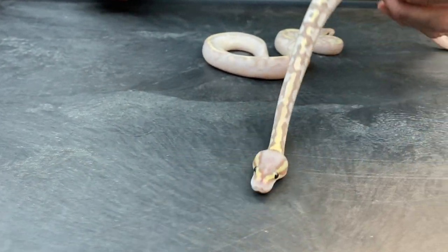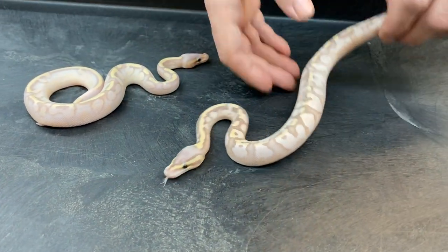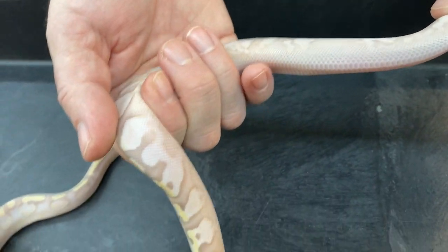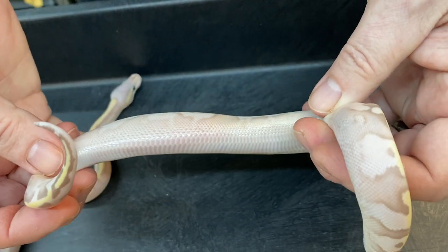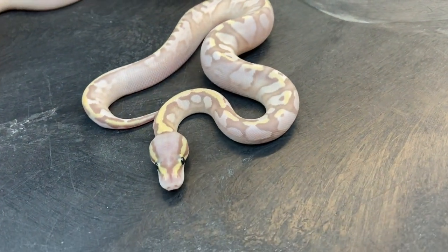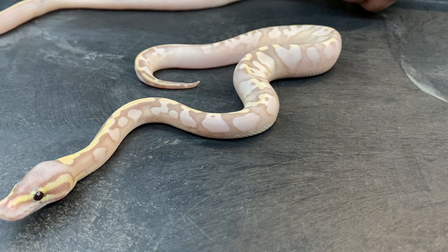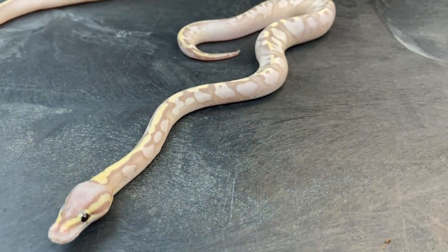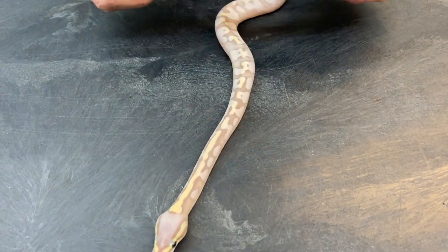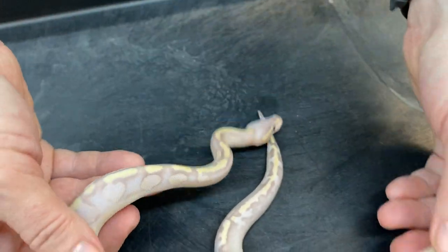These are probably a pastel GHI calico — it could be yellow belly too, I don't know. They're so washed out on the sides because of the calico it's really hard to tell. A lot of times if a calico has yellow belly in it, it gets easier to tell as it gets older because the characteristics of the yellow belly that enhances color and brightens the contrast a bit will usually start coming through more. This one's got some pretty cool sides on him too, really washed out — hopefully those colors will come in a little bit better as it gets older.